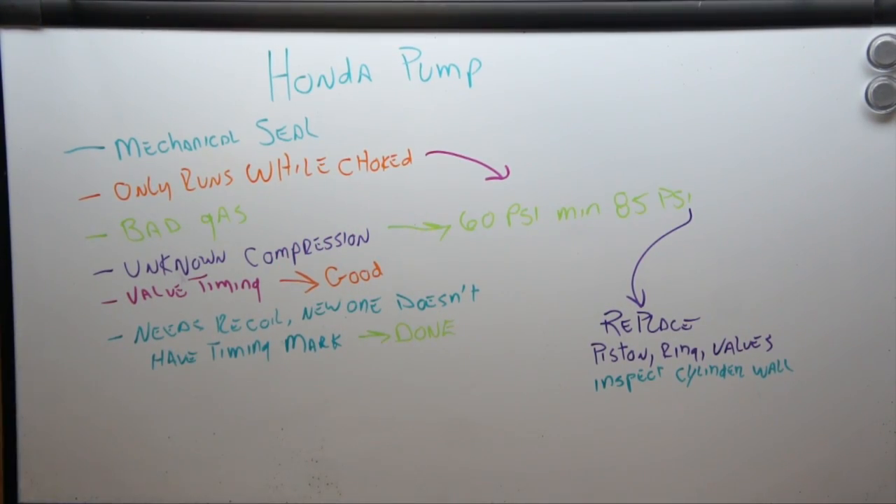I think we have an answer but I want to hear your opinions. So far on the Honda pump: we need a mechanical seal — I have that ordered. Bad gas is out of the equation. The recoil new timing mark has been put on. The valve timing looked good. Now, it only runs when choked with unknown compression, so we did a compression test — came back 60 psi. Honda's minimum requirement for this engine is 85 psi, and we are well under the minimum.